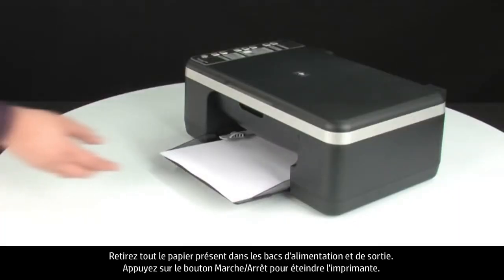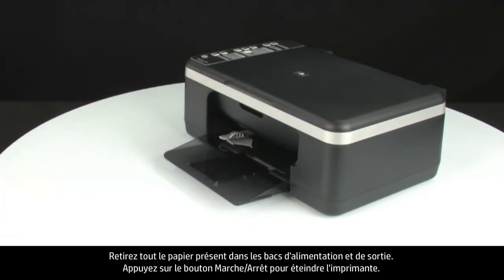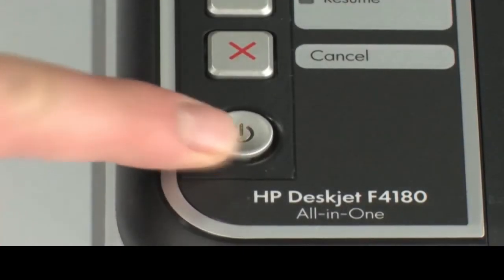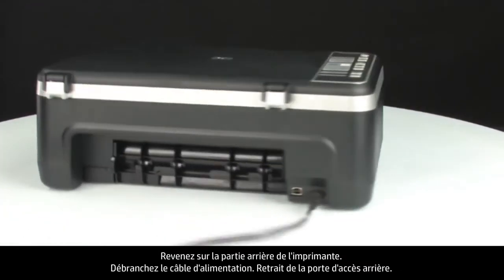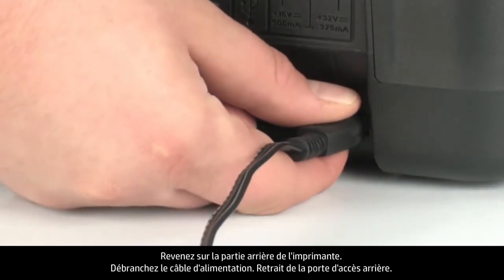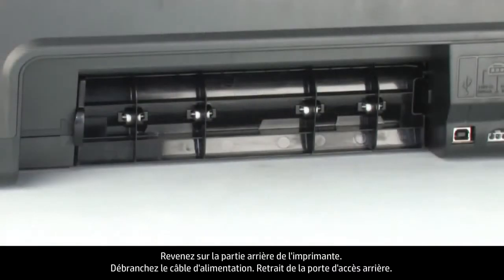Remove all paper from the input and output tray. Press the power button to turn off the printer. Turn to the back of the printer. Unplug the power cord.